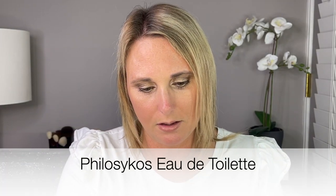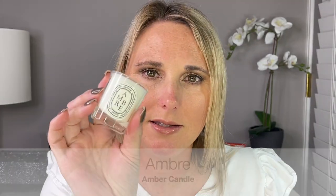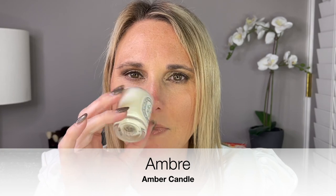Day 19 we have another Eau de Toilette, and I believe this is a scent that we already had but now in the Eau de Toilette. Day 20, another candle — this is Amber. This is very, very woodsy, not my scent at all. But I do think this is one of their best sellers and I know a lot of people really enjoy that woodsy smell — it's just not for me.